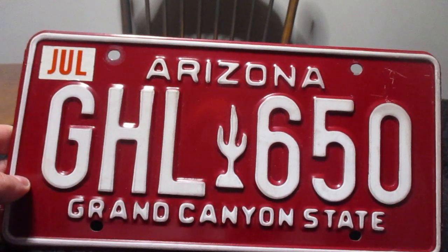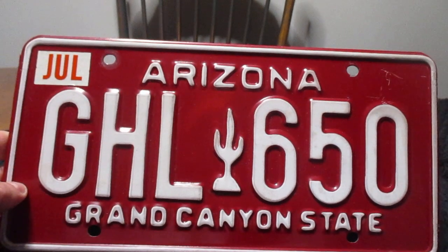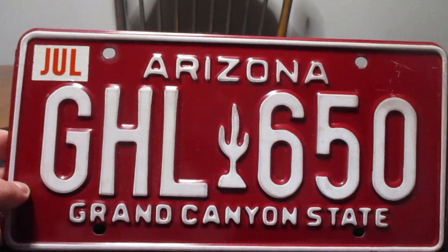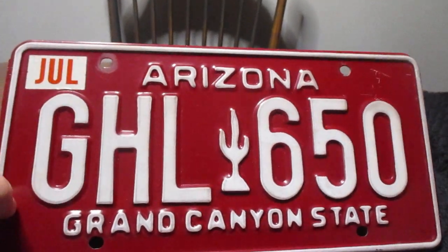At one point I believe Arizona required two license plates — one in the front, one in the back. But I believe that requirement was dropped in 1989, at least from what I've read online. If you're from Arizona, correct me if I'm wrong about that.